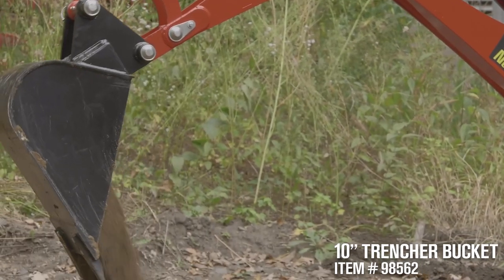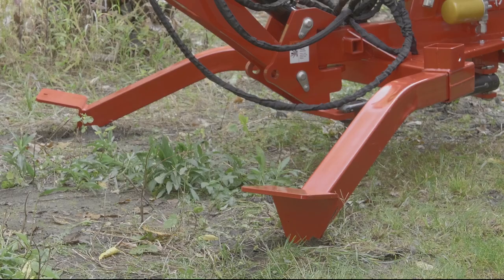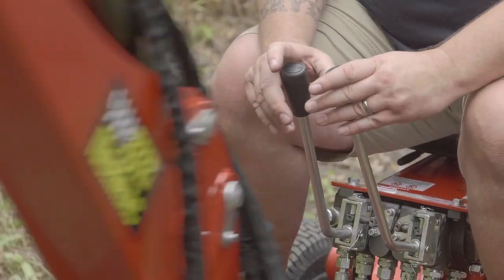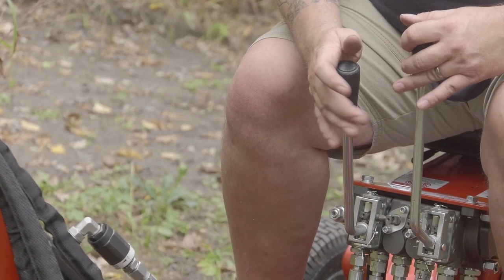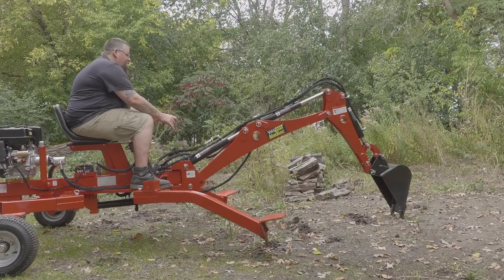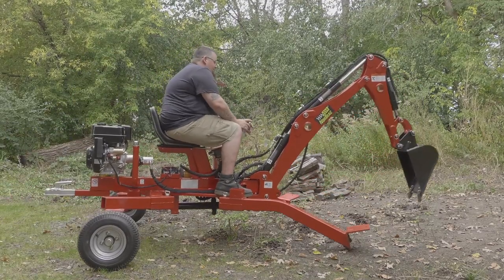Add versatility and usefulness with a variety of attachments sold separately. Stay stable and strong with outriggers. Smoothly control the direction of the trencher with the two controls. Use your outriggers to move where you need to work, and stow them neatly when you're done.